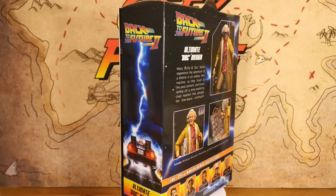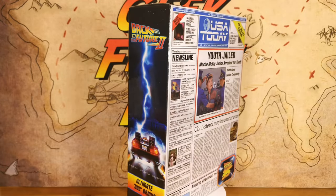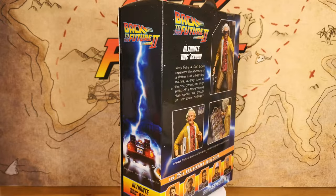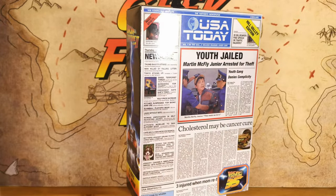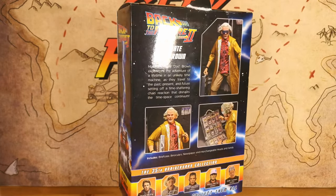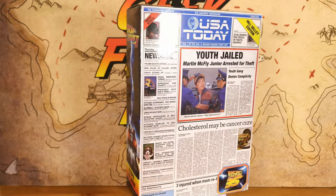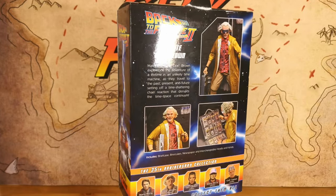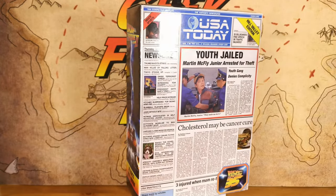We're going to start with the box, and the box art on any NECA figure doesn't disappoint. They do so many cool things with the Back to the Future boxes — every single figure has a different front splash with something personal or specific to each figure. With this Doc Brown box, we've got that front page of the USA Today issue that Marty and Doc use throughout the first act of the movie, which originally shows Marty McFly Jr. being arrested for theft and later shows that Griff Tannen has replaced him. I love that — you can read most of the articles, it's in such great detail.